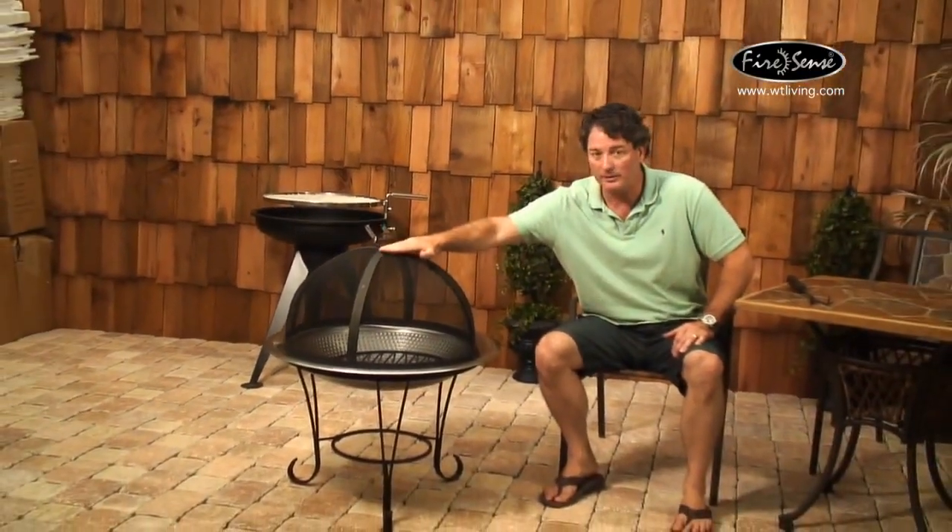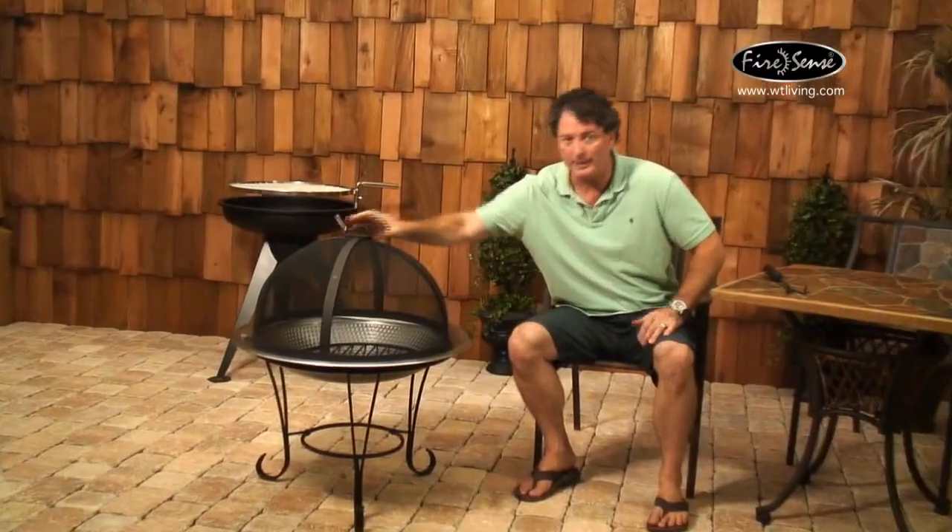This stands about 20 inches to the lower height and about 32 inches to the top. Again, it features a 30-inch diameter bowl.